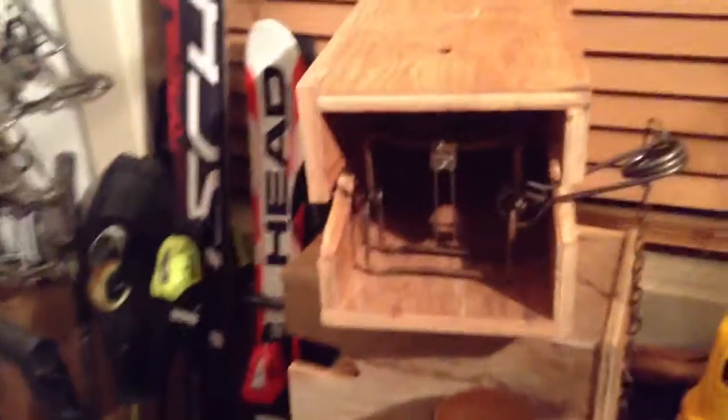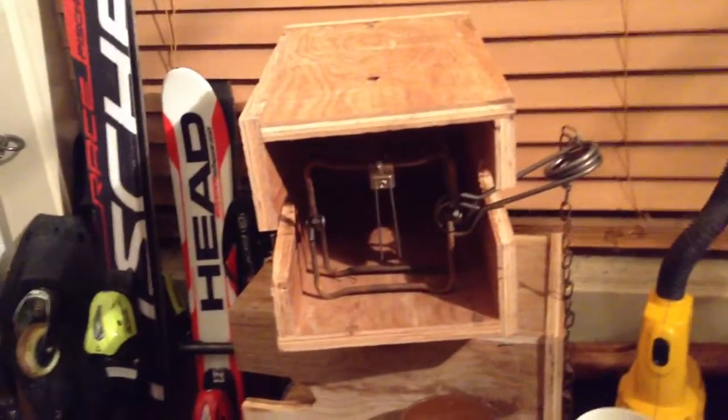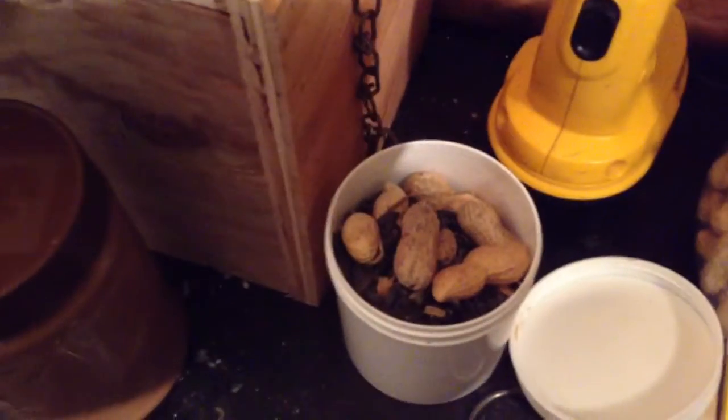Peanut butter is great bait. Conibear boxes if you really want to — but that's a mink box that I use and there's just a 110 in there. Put your bait in the back. Peanut butter. I have a big bag of peanuts and there's some bird seed in there too. A big bag of bird seed will do you good.